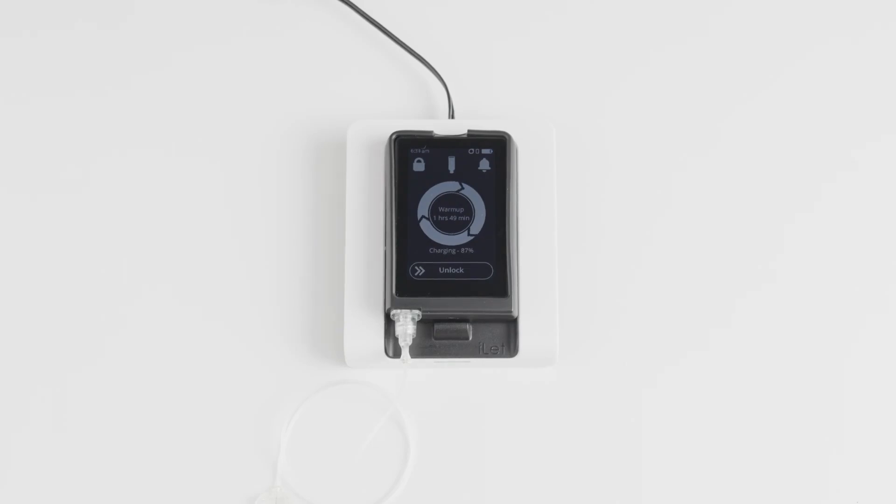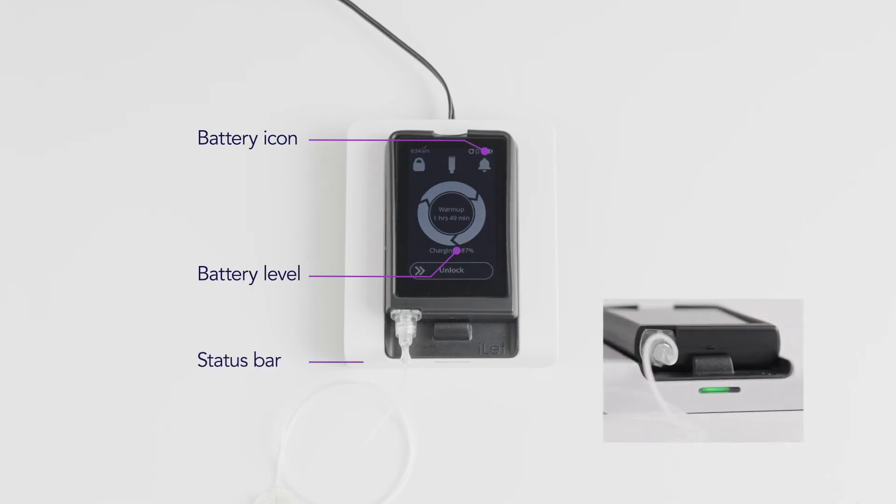There are several ways you can tell that the eyelet is charging. The eyelet will beep. The backlight will illuminate the screen. The screen will indicate the battery level. The battery icon in the status bar will animate. And the status light on the charger will be a solid color.